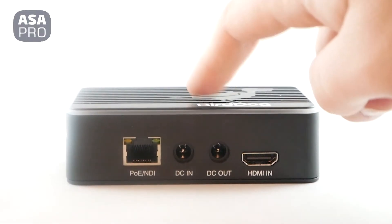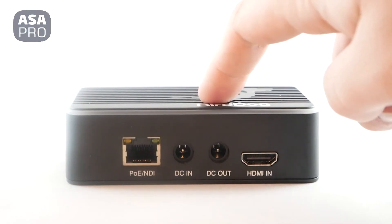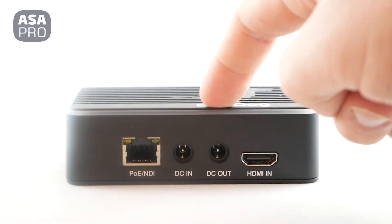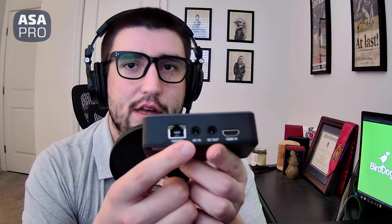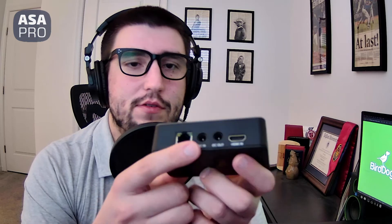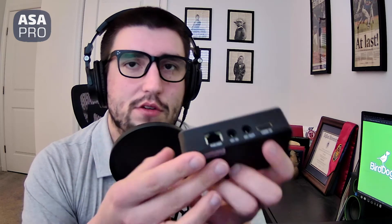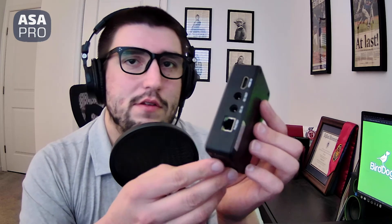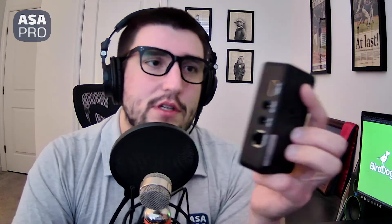This is an HDMI unit and the thinking behind it is that it is a one-cable solution, meaning the Power over Ethernet and the NDI in itself is kind of a one-stop shop where you don't have to connect multiple power connectors and other SDI connectors too. It's very straightforward — with HDMI and NDI you can accomplish a lot.